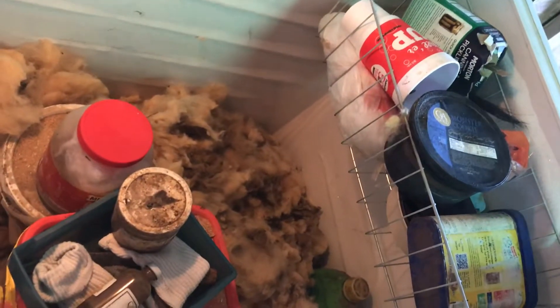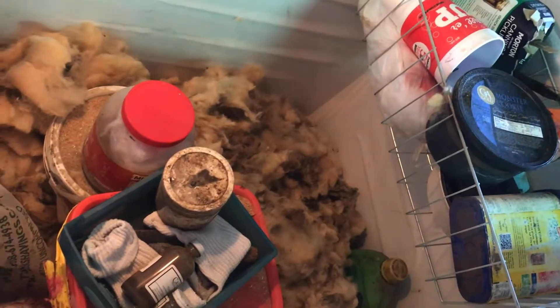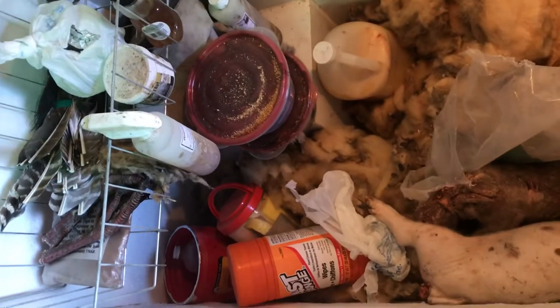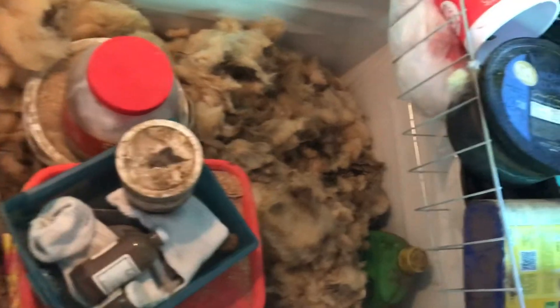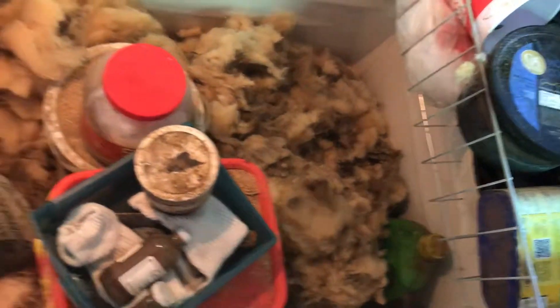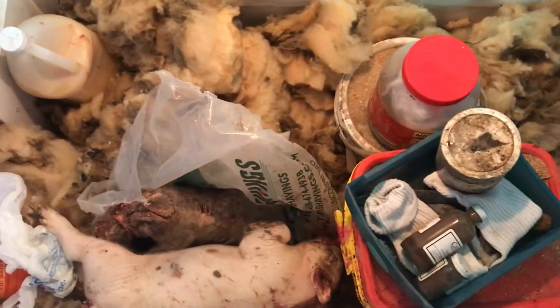This freezer is going to have to be cleared out and we need to get ready to put some fur in it that we don't want smelling like everything in here. Good luck to me on that! Wondering what your fur freezer looks like about this time of year.